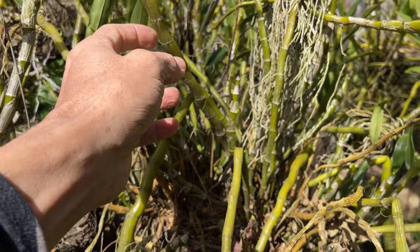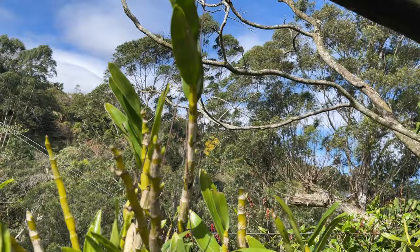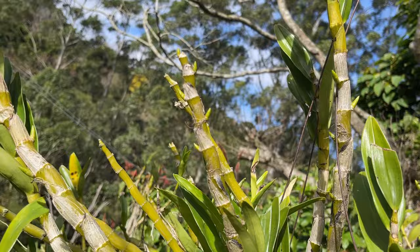Because the old canes can still produce huge amounts of flowers on your plant. As you can see here, a lot of the buds that have formed have been on the older canes.